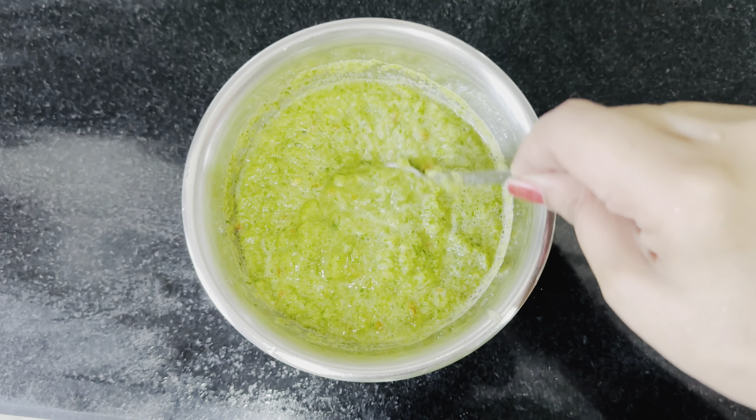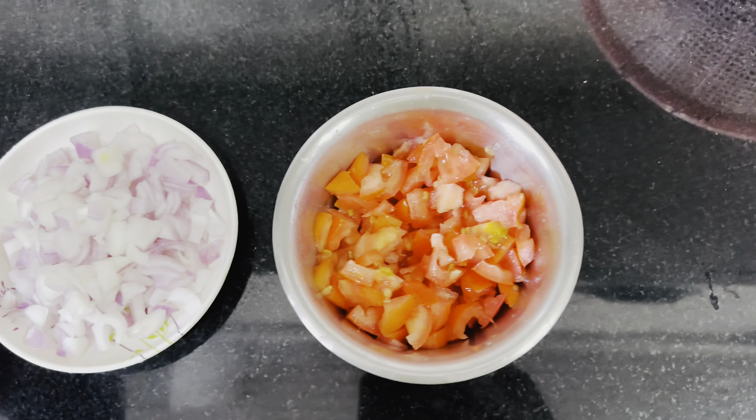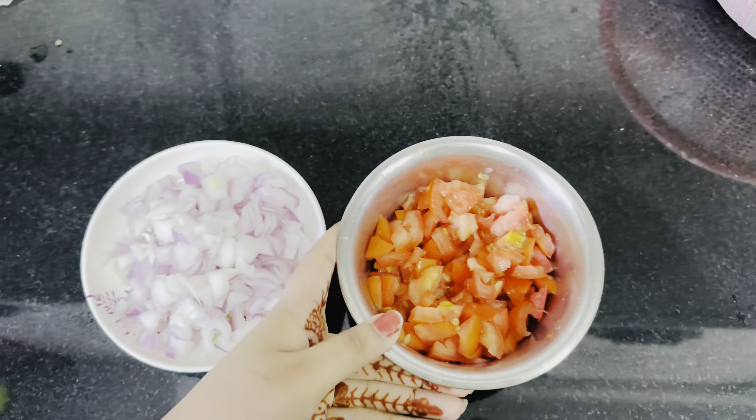I have cut a small onion and 2 tomatoes for the bhindi. Now let's put oil on the pan. We add a little jeera mix and then we add pyaaz. We have to cook until the color changes. Now the color has changed, so we will add the tomatoes. After 3-4 minutes the tomatoes will be soft.